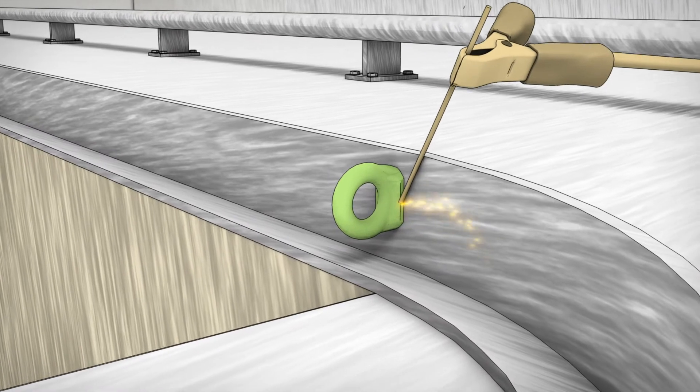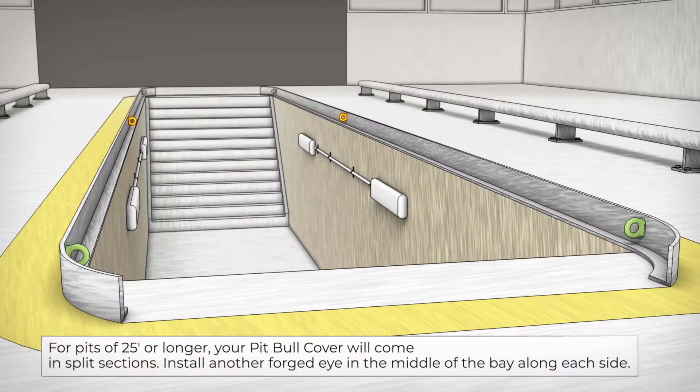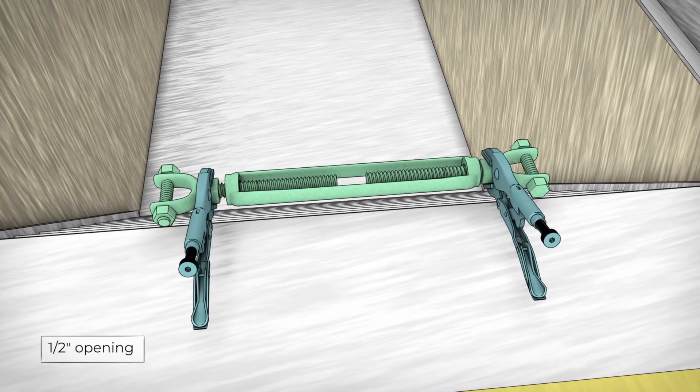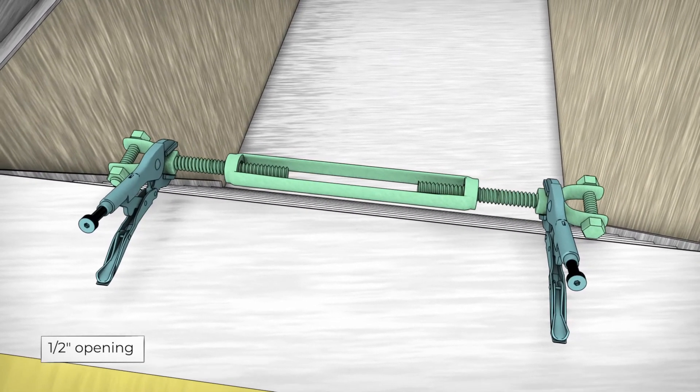Start the installation process by welding forged dies on all four corners of your pit opening and place the turnbuckle on the passive end. Refer to the example. Insert the head of a Phillips screwdriver into the center to gain leverage and expand the turnbuckle completely.